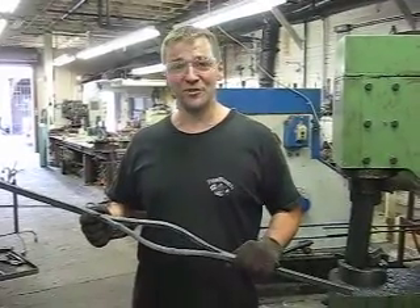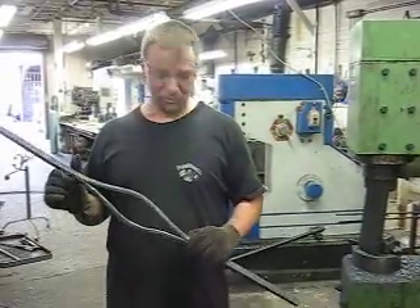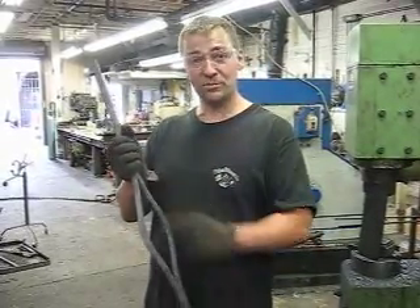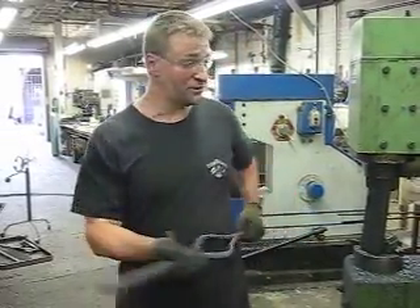Hello, I'm Arnon of PNK Forgeworks of Portland, Oregon. We are about to do a little forging. Specifically, we'll take this three-quarter inch steel bar and we are going to split it lengthwise — or it's called the diamond, that is corner to corner. And this is how we do it.